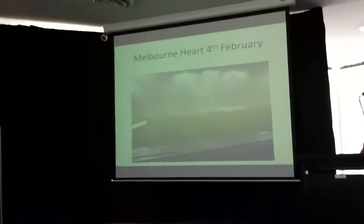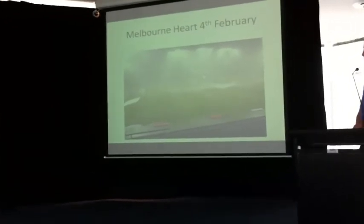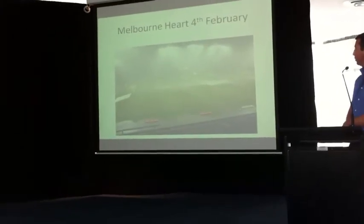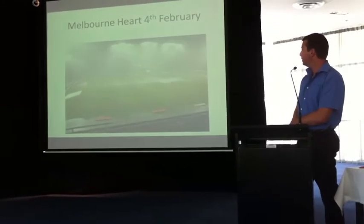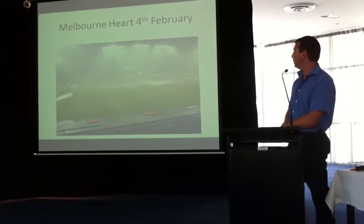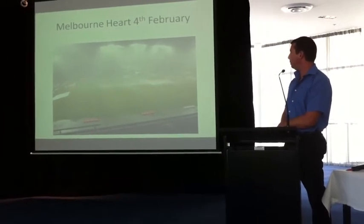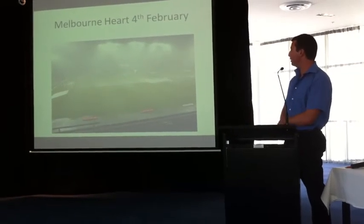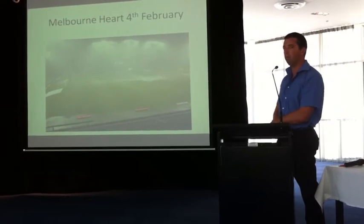This is the Melbourne Heart game on the 4th of February. One of the advantages of having really well-covered ryegrass — as you can see we had about 45mm of rain in about an hour. The game was supposed to start at 9 o'clock, started at 9:20. They were actually thinking about calling it off and postponing it to the Sunday. With the ground draining in about 20 minutes — from what you see there, in 20 minutes that was all gone and they were playing probably another 20 minutes after that.